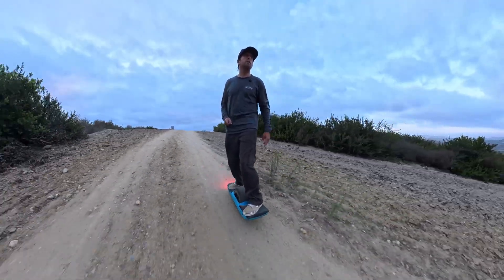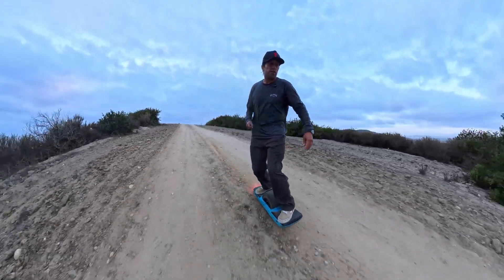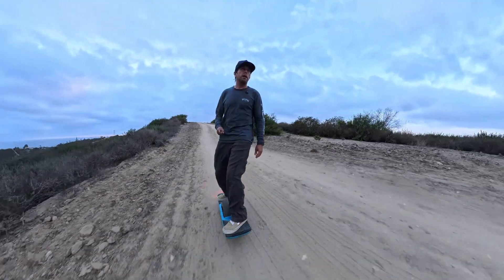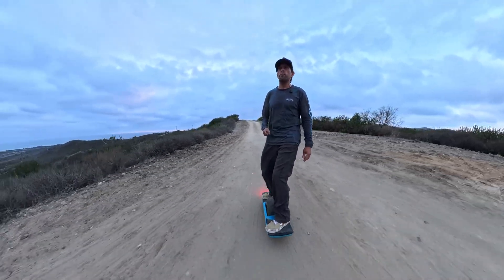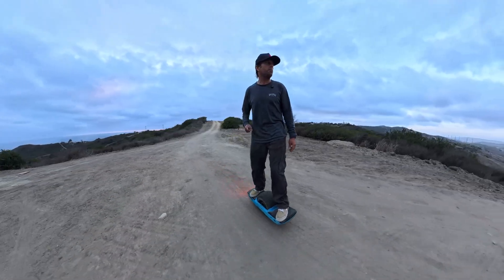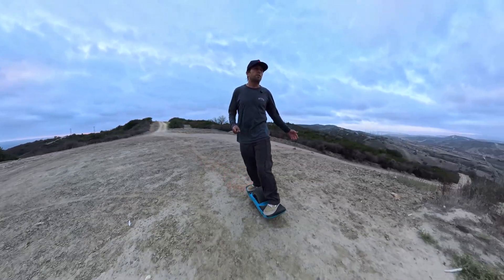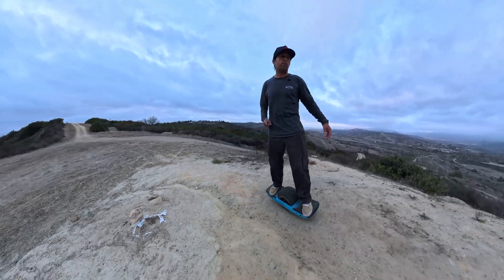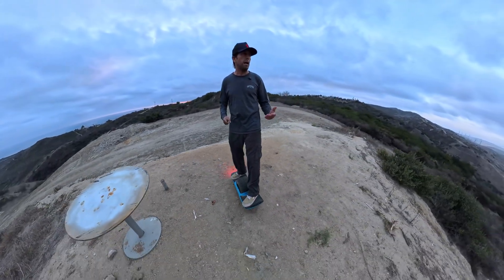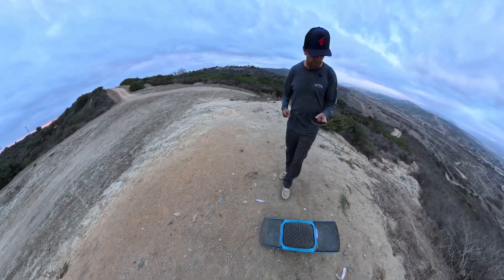In this video I want to talk about the first steps when you're setting up a new board and trying to diagnose the basics. I see a lot of people making the same mistakes over and over, so I just want to address the basic steps of what you want to do to see if your board is working and how you figure out what your problem is.